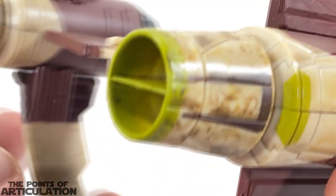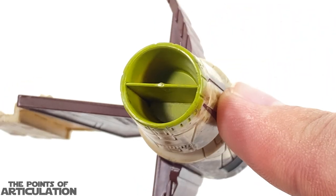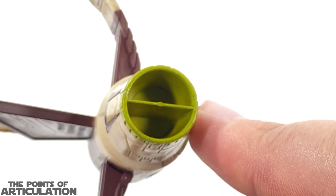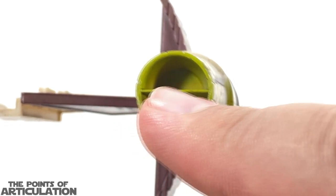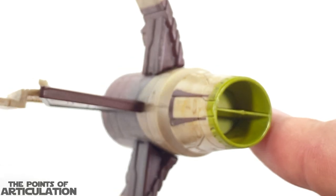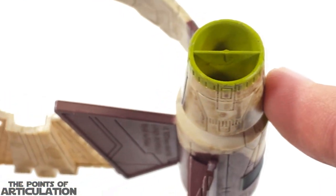For this intake area you can see it's very recessed in, but nothing's really in there — just a line going across, so it's not too bad. All in all pretty cool, I think it came out great. What do you guys think about the hyperspace ring? Let me know in the comments below.